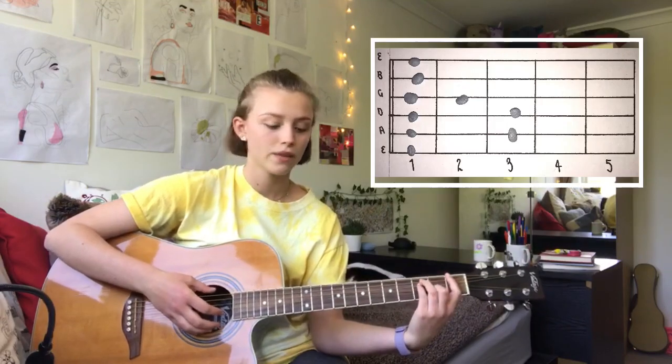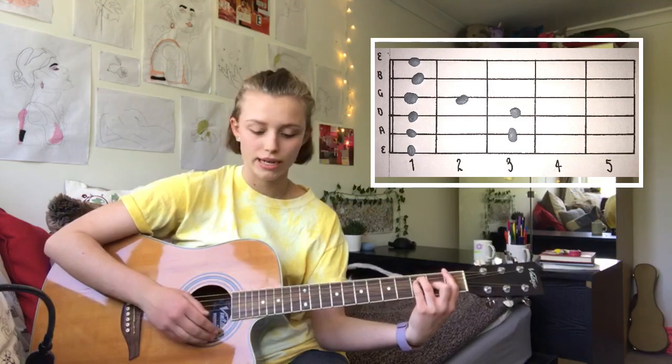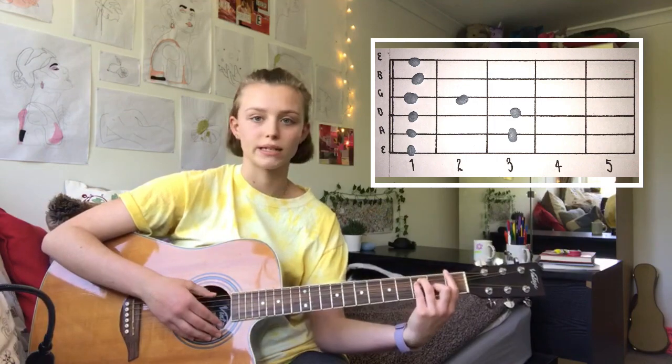And then switch to an F. I prefer to bar it, I think it sounds better. Pick the E string and then once again strum back up, down and back up again. And just repeating that.